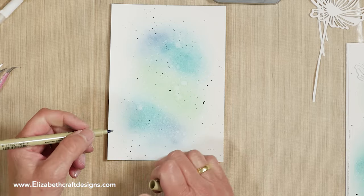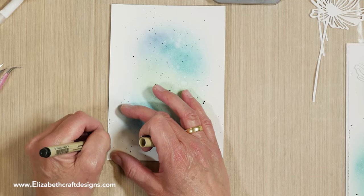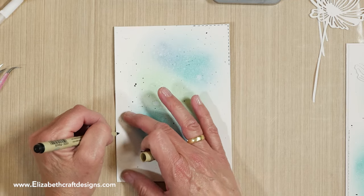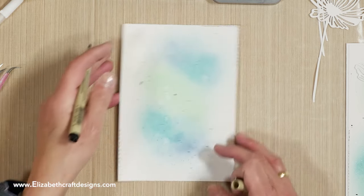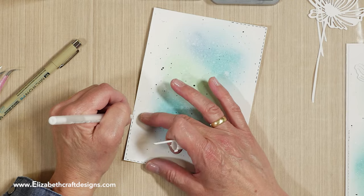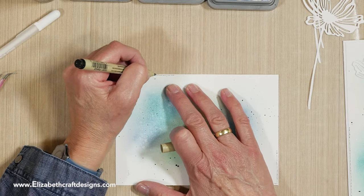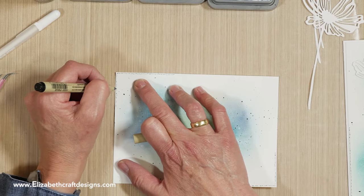I started with the black Pigma Micron pen and just did a stitch. While I was doing it, I thought it was too strong, so I went over it with the white gel pen again. That's the fun thing with crafting — if you don't like it, you just try to adjust it. Sometimes it works and sometimes you can ruin things and start over, but in this case it worked out well. Going over it with the white just toned it down. I kind of just hit the corners and added little black dots in between. Don't try to do it too precise — that's the fun thing about this.